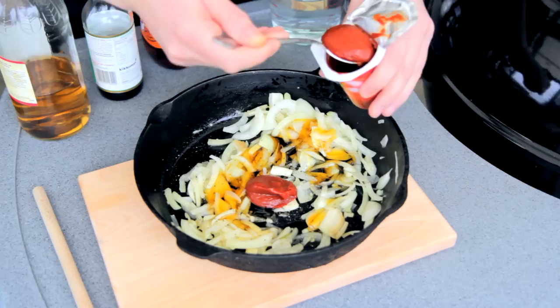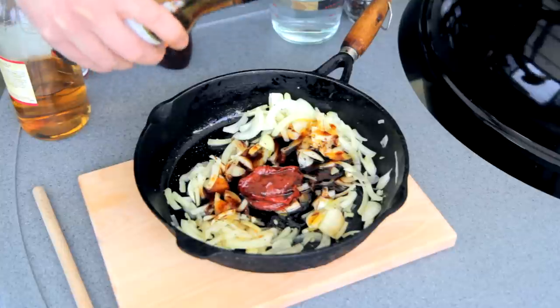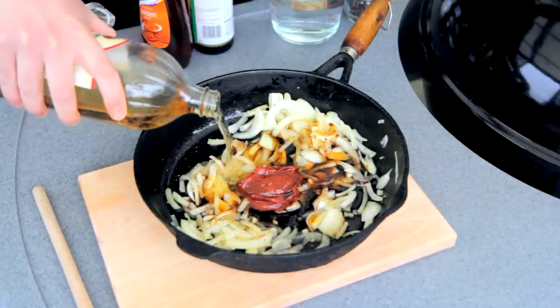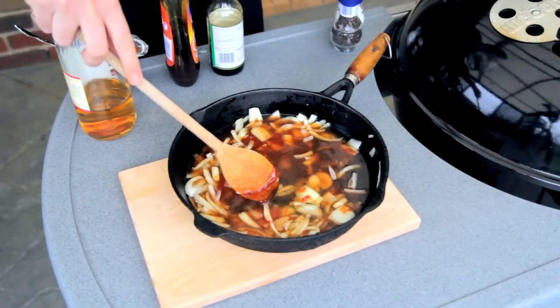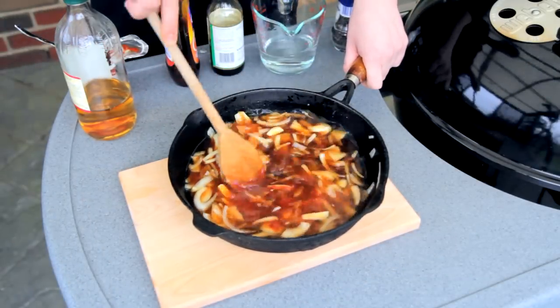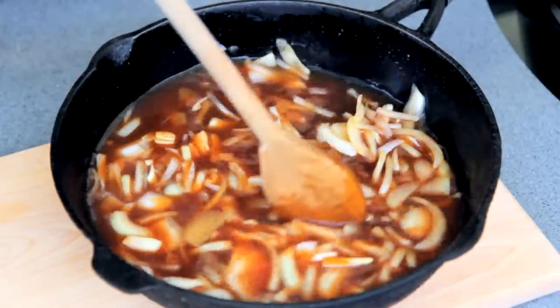Two tablespoons of tomato paste, a quarter cup of soy sauce, a third of a cup of apple cider vinegar, and finally add a cup of water, mixed together well. Now, this will be very runny at this point, but don't worry, it will cook right down and thicken up while we're cooking up those ribs.